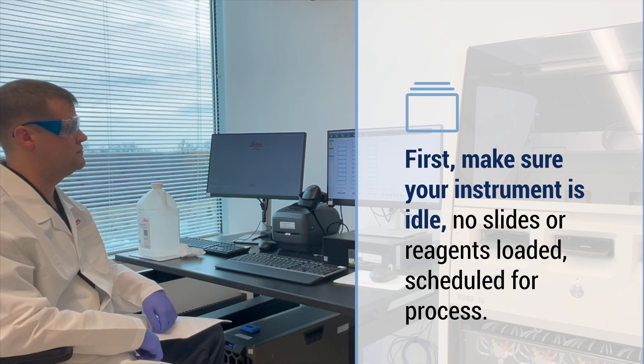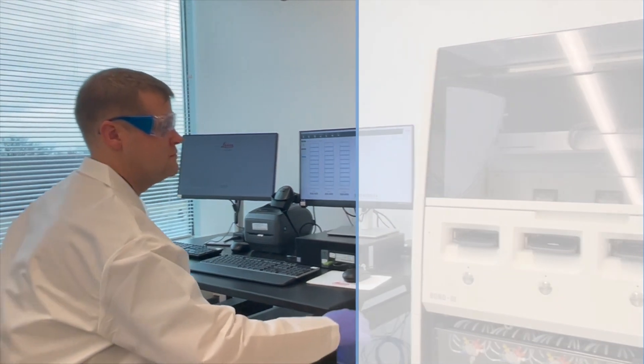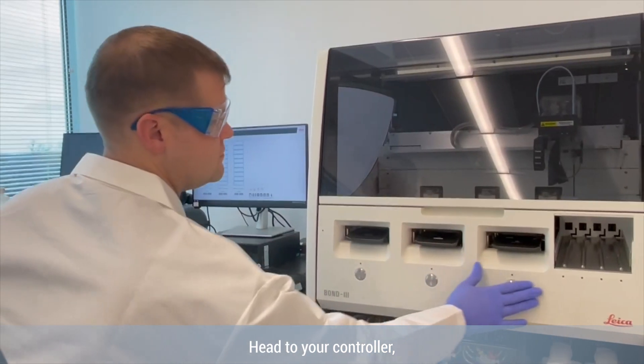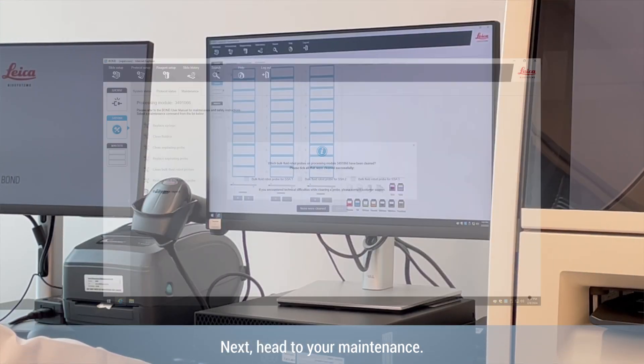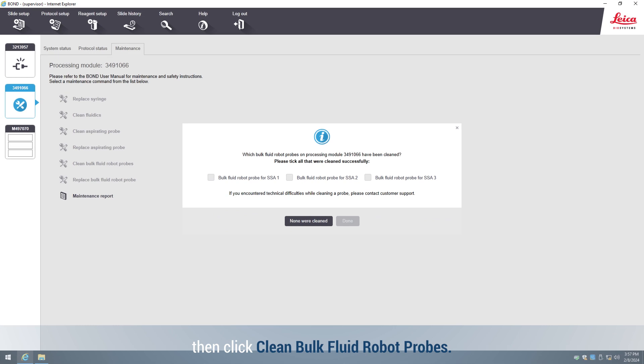No slides or reagents loaded, scheduled, or processed. Head to your controller, go to your system status screen on the instrument tab, and select the instrument you'd like to clean. Next, head to your maintenance, then click 'Clean Bulk Fluid Robot Probe.'